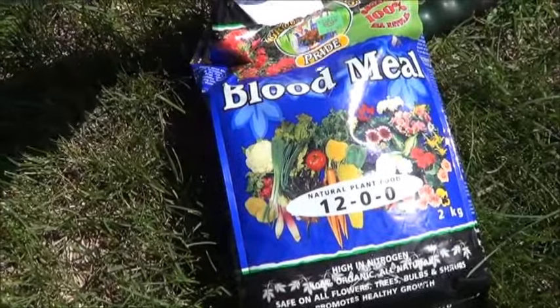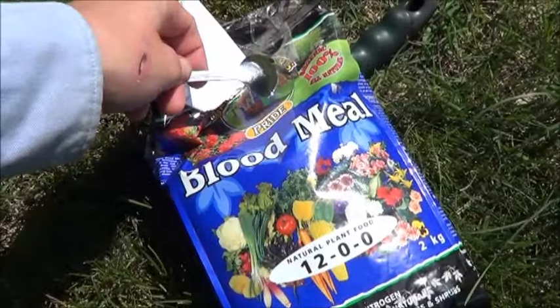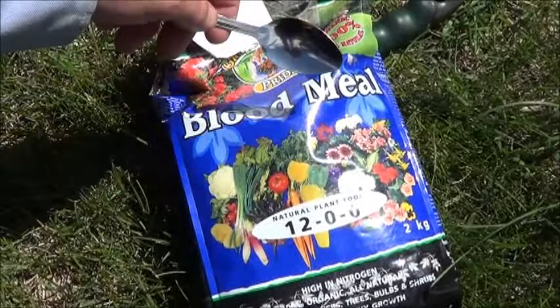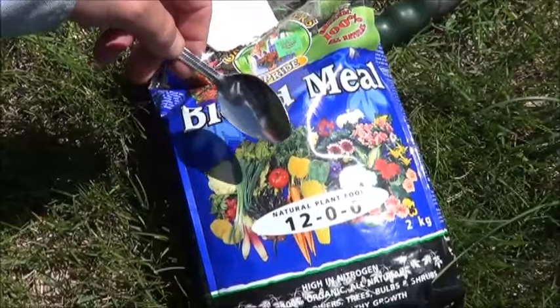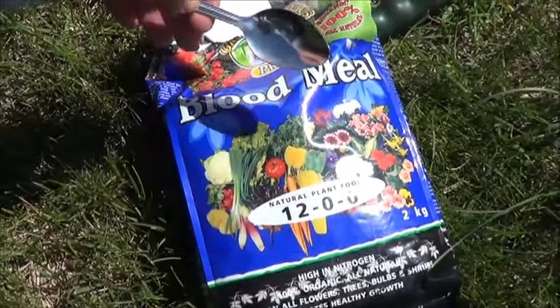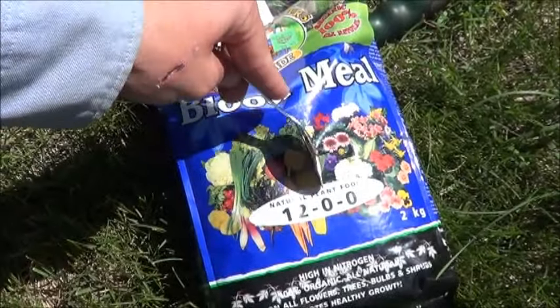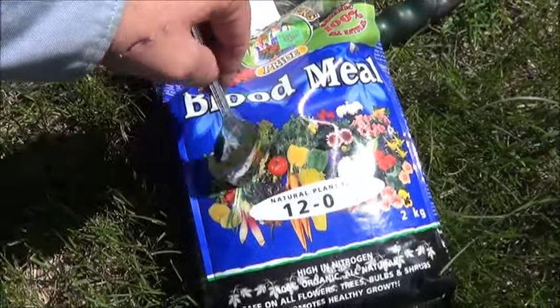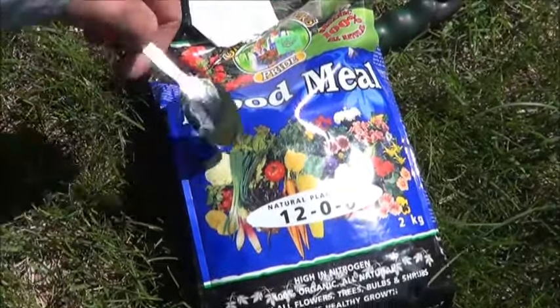Let's check that out. Blood meal is one of those things that claims to be 100% organic. It's a 12-0-0, so this is purely nitrogen. This is going to help with growth and the green leafy parts of the plant, as compared to the middle which would help with root and fruit, and the bottom would help with immunity and uptake of nutrients.